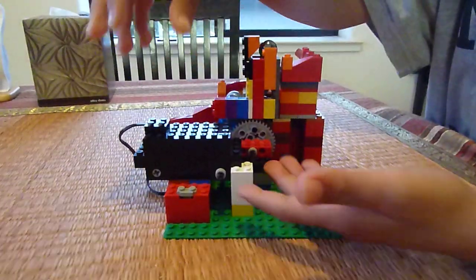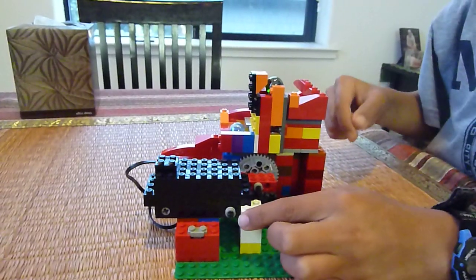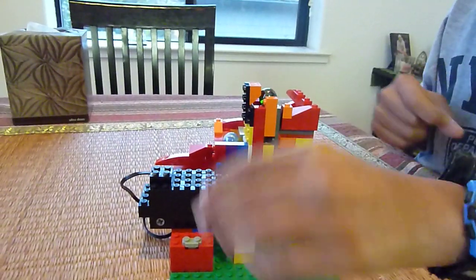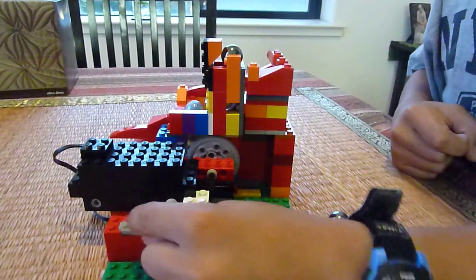There used to be a handle right there, so you could move that, which made this move, which made this gear move, and made this work.